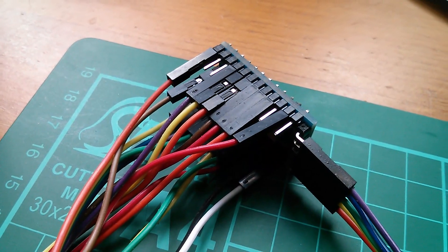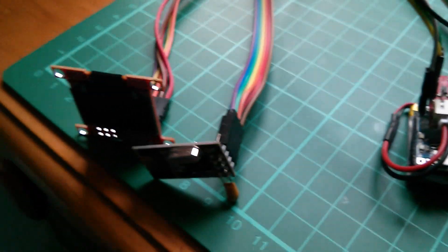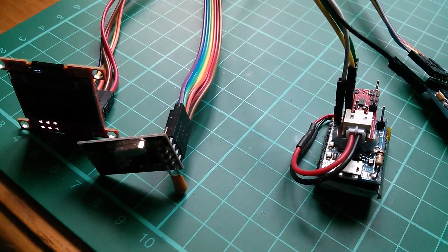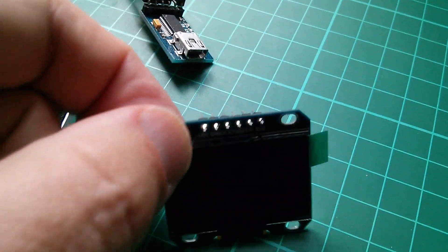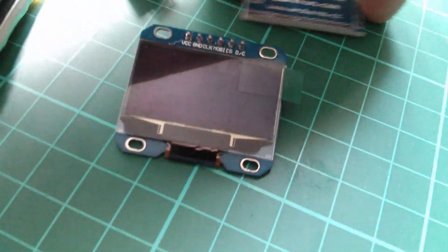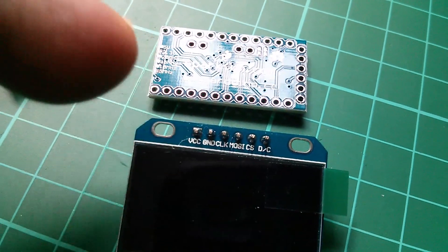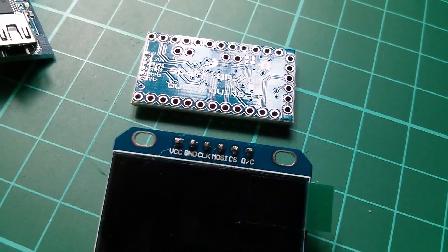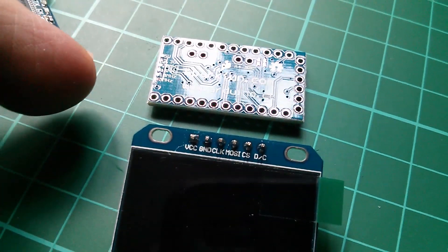These are to replace the 3.3 volt Arduino Pro Mini on my wearables device project with the OLED and the NRF24L01+ data transceiver. What I want to do this time is lay it all out flat, so I'm going to remove the pins from this OLED — this is the slightly bigger 1.3 inch one. I want to arrange it so the Arduino and the OLED are hardwired with wire links running across in a set of parallel lines if possible.